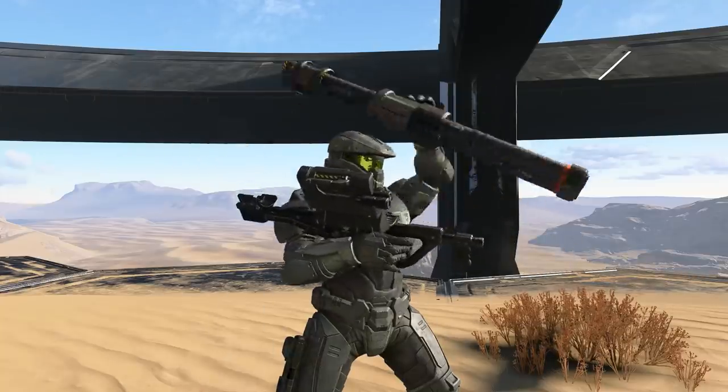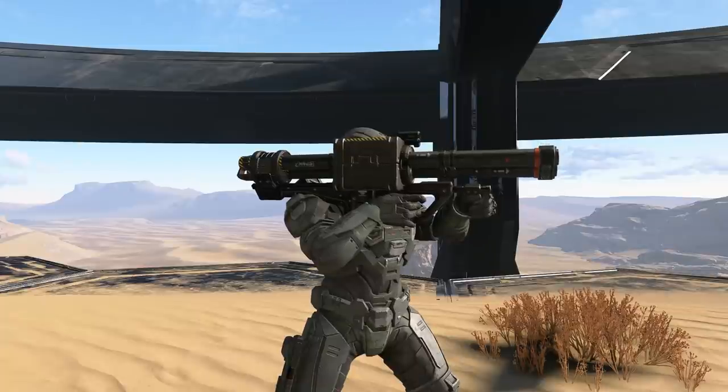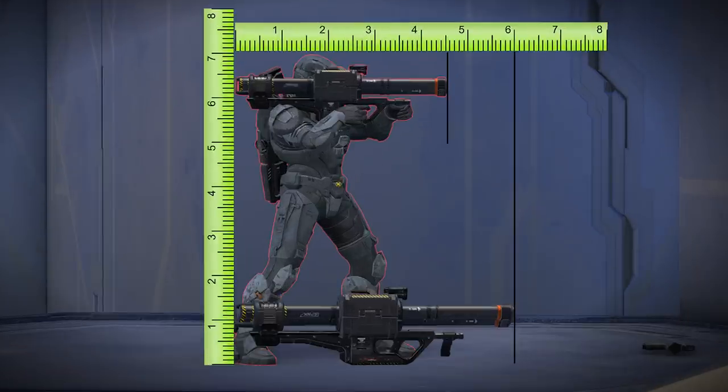I want everything about the launcher to be accurately sized. Halo PD has all the dimensions of the launcher listed, and when you look at it in Halo Infinite while being held the dimensions for the length are accurate — but it looks weirdly small when held, and when you drop it the launcher grows by about a foot to a size that actually looks right. So I need to take this rocket launcher across the bridge into reality and take some liberties.